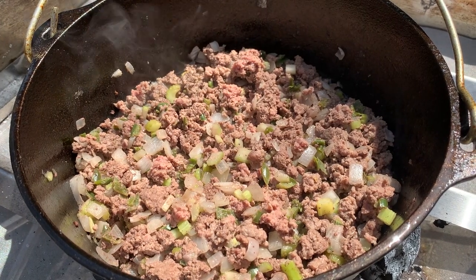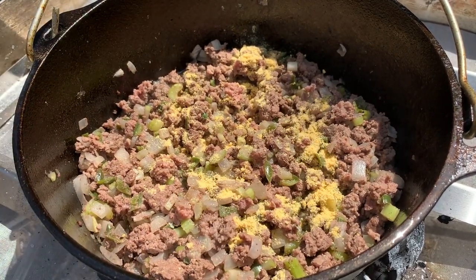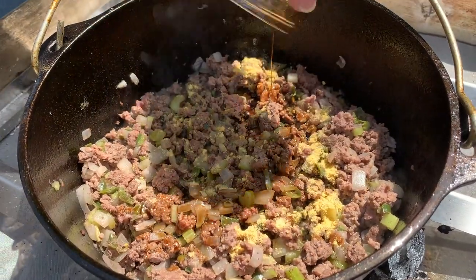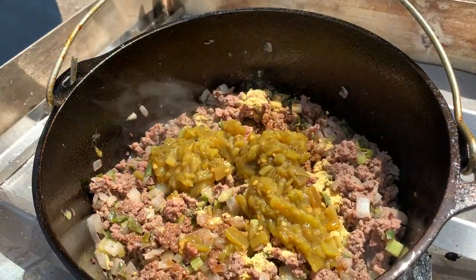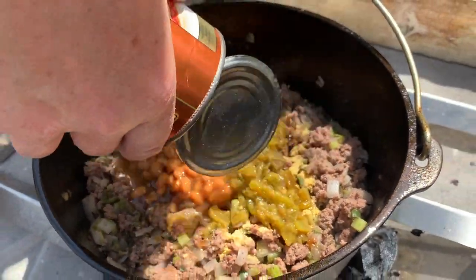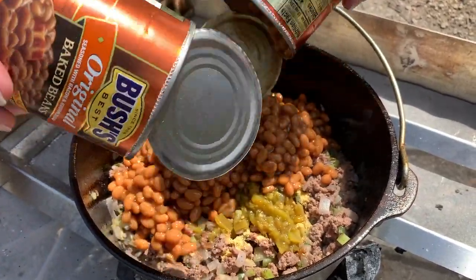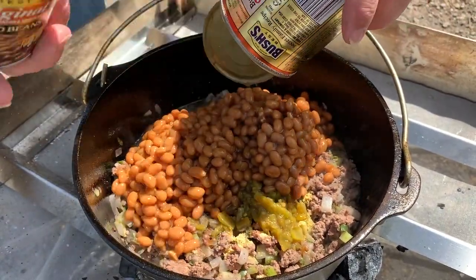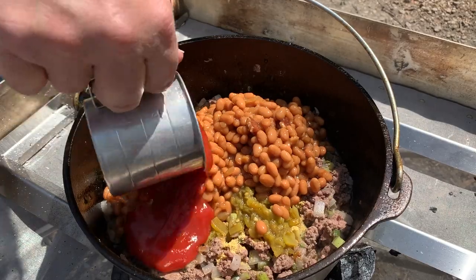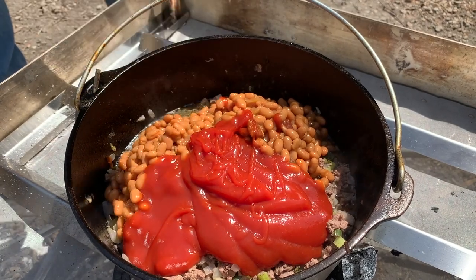We've been going now for about 15 minutes — you can see the pink is out of the meat. So now we're just going to add the rest of the ingredients. Start with two teaspoons of mustard powder, then the Worcestershire and brown sugar, the hatch green chilies, and the ever so delectable baked beans. I do believe that in 1975 I got my camp cooking merit badge with this exact recipe. And lastly, one cup of ketchup. Mix it all up, throw the lid on, put some coals on top, and let it bake for about 40 minutes.